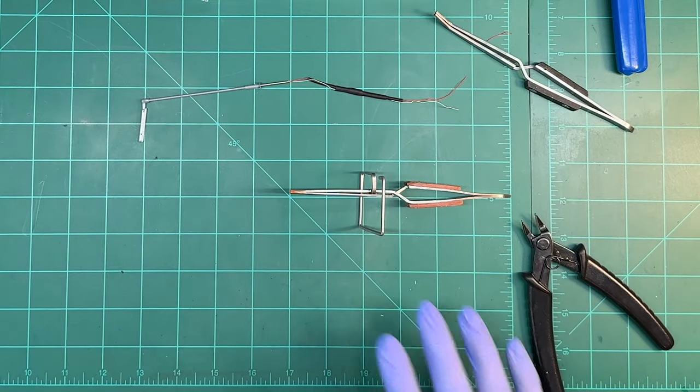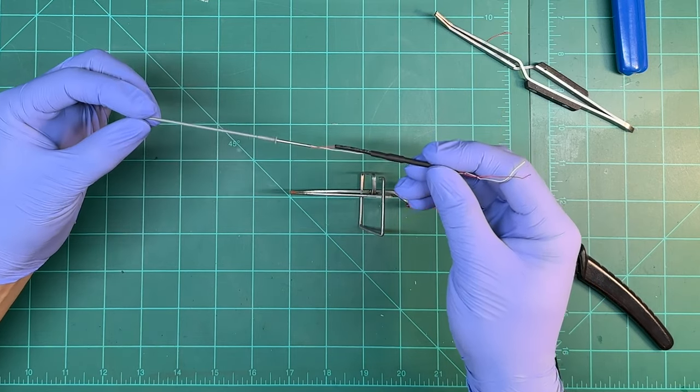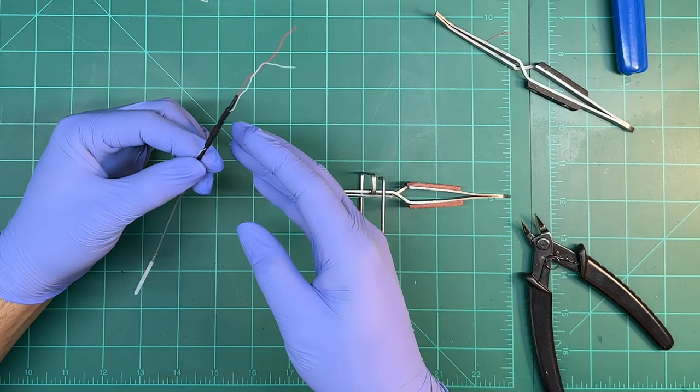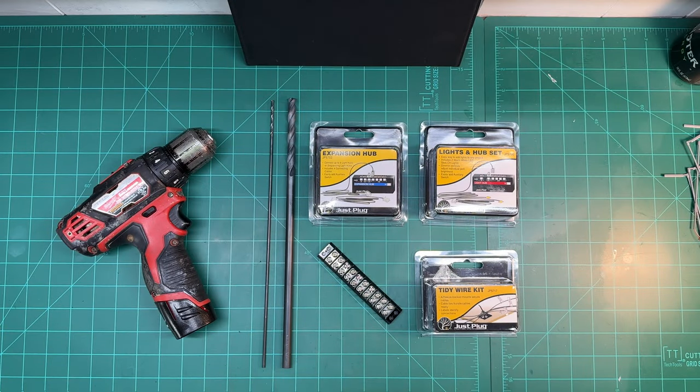This technique you can use for any LED lights you buy - it's not solely for Atlas lights. If you buy Walthers lights or any other brand, it's the same technique: heat shrink, wire in the resistor, wire in the wire. It's really easy. Now for the Woodland Scenics side of things, I'm going to use the expansion hub, the lights and hub set, and the tidy wire kit. I'll also use that terminal block - the black thing with screws - to connect the parking lot light wires. The drill bits are: 1/8-inch for holes from the top of the layout, and 3/8-inch to send wires through the bottom.